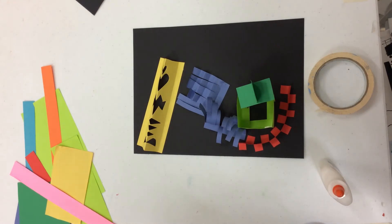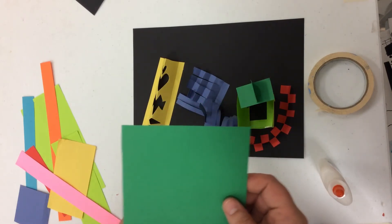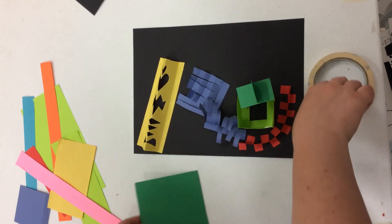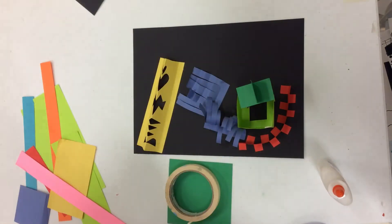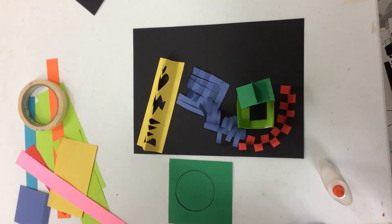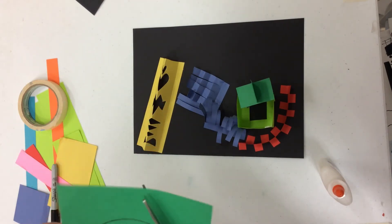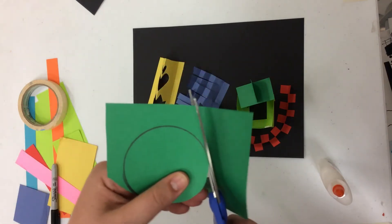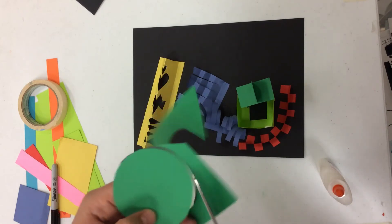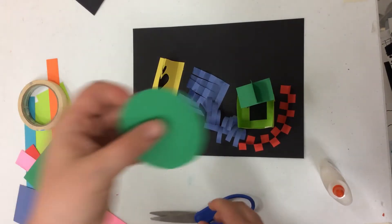There are just a few more things that we might want to try, and that is making some 3D shapes or some forms. What I'm going to do is actually create a cone. In order to do that, I might try tracing a circle — any circle will do. Then I'm going to cut that circle out and show you how we turn this from something flat or 2D into something fat or 3D, like a form. Cones are actually pretty simple. Actually attaching them on the other hand can be a little bit tricky, and we'll talk about a solution to that problem here in just a moment.